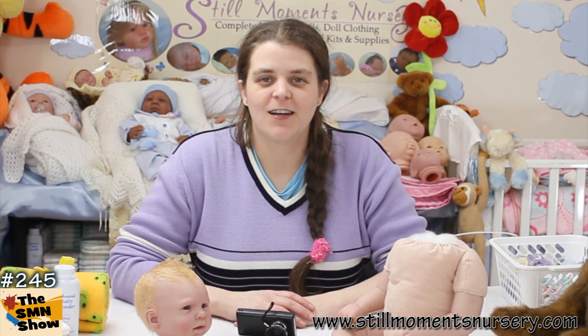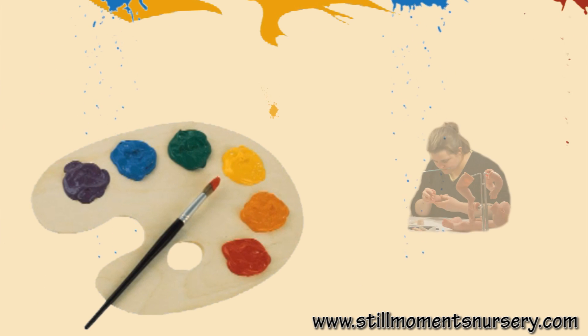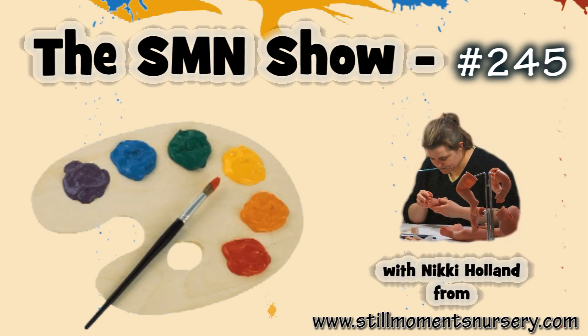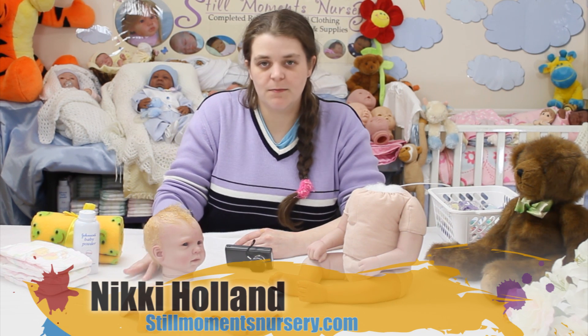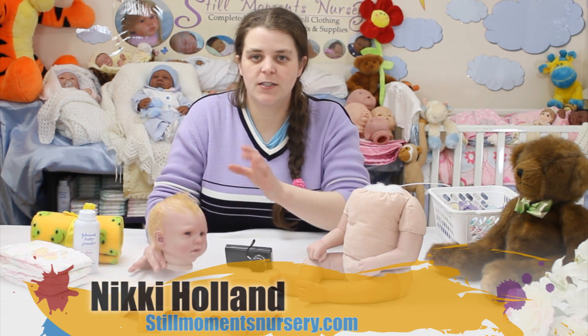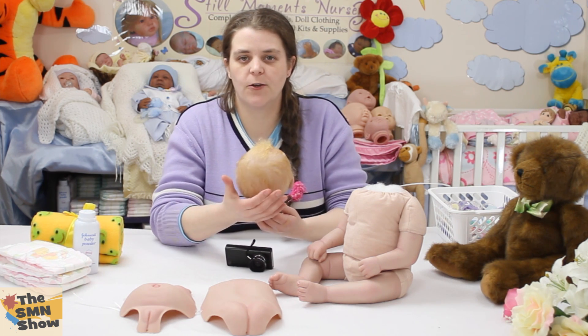Hey guys, it's Nikki from Still Moments Nursery. I want to update you on another custom order that I've been working on. This kit's Rain by Michelle Fagan, and her mum has actually requested all of her details. She was a custom order doll and I've been doing her hair today.